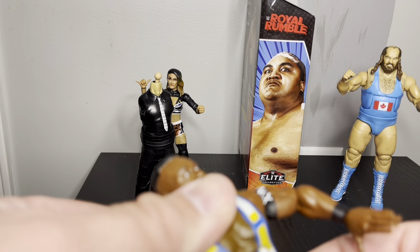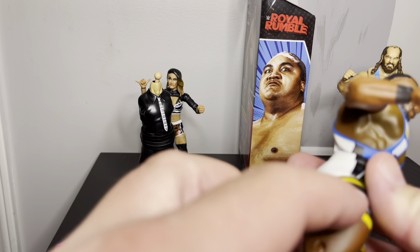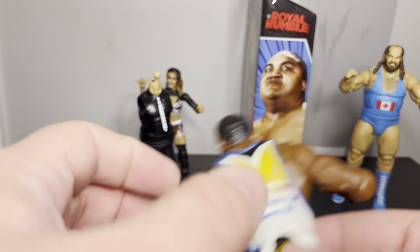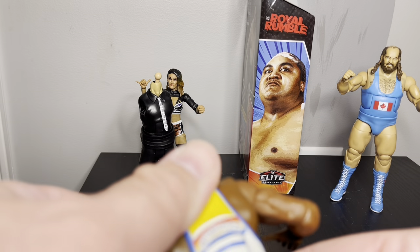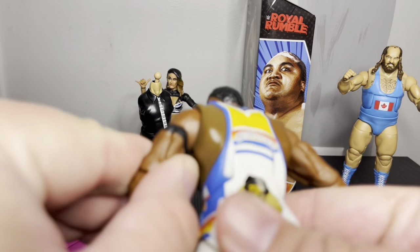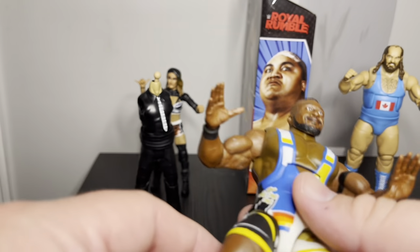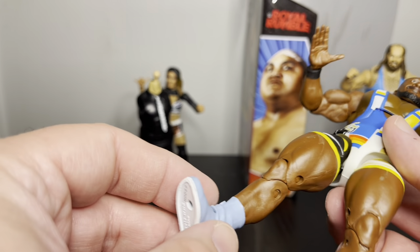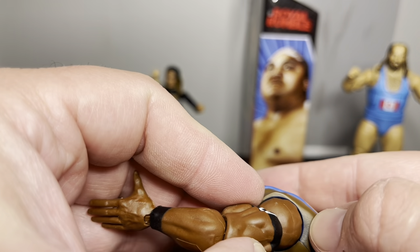He's got a good ab crunch. The outfit was a hard one to pull off because they were trying to get articulation right while keeping the costume on there too. Huge legs as well. I think this may be a unique sculpt — I'm really impressed with the sculpt palette; it kind of portrays Big E's size really well. There's a little paint darkness in some areas.